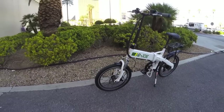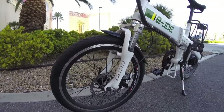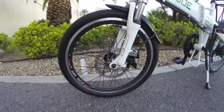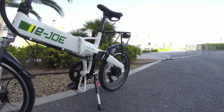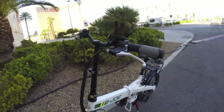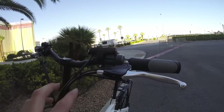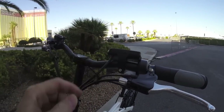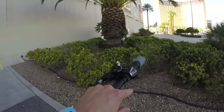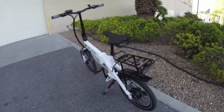The wheels are 20x1.75 inch — Kenda K-Shield puncture resistant — and they look pretty good. The brakes are 160mm discs front and rear with decent-looking rotors, kind of generic. The brake levers match and have no rubber, no built-in bell, but they do have the electronic cutoff which is pretty nice. There is a little bell here too, which is fun.